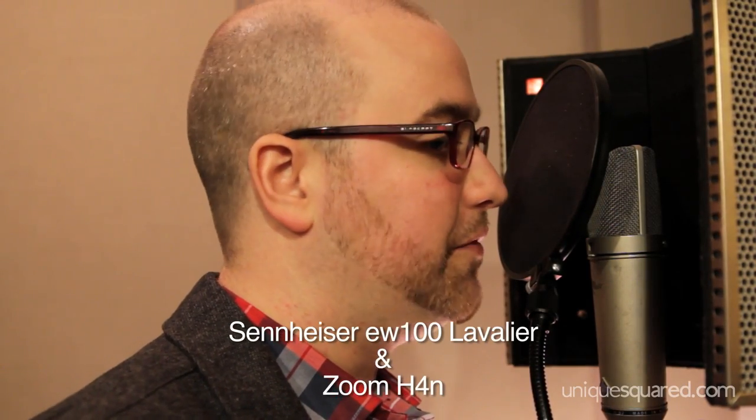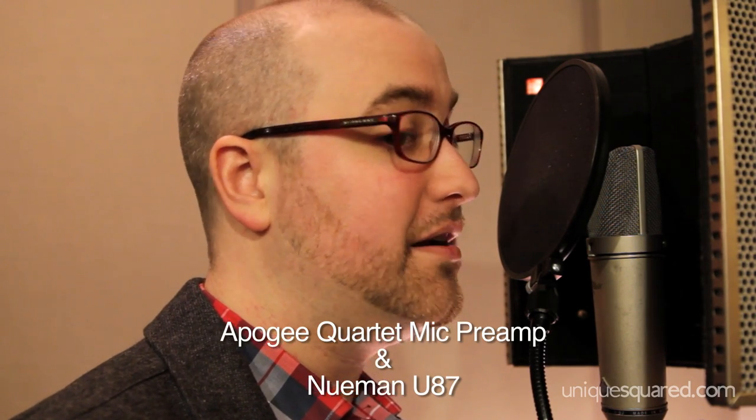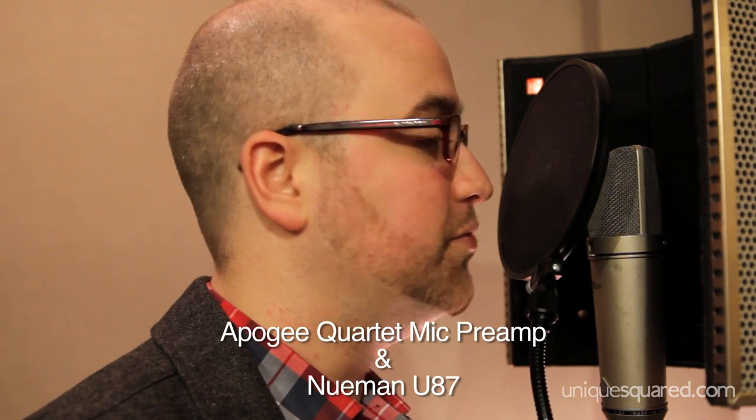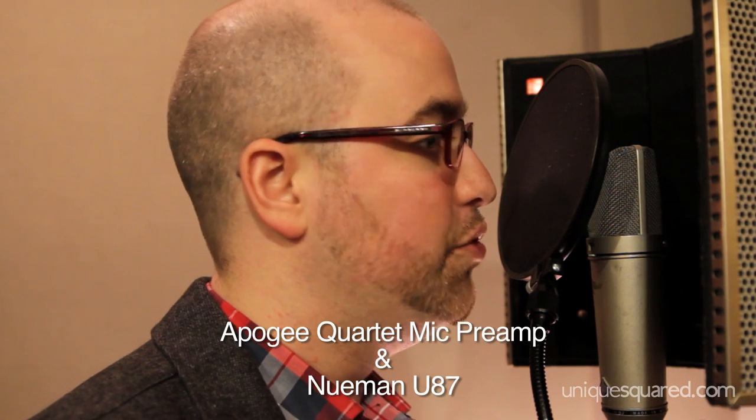We're going to be able to listen to the lapel audio as well as the sound of the microphone preamp recorded through this. It's not a hundred percent fair shootout because it's an 87 versus a lapel mic, but what I'm really choosing to highlight is the great quality mic preamp. You can tell it's just really fantastic — super clean, super quiet, no noise in the preamp itself.